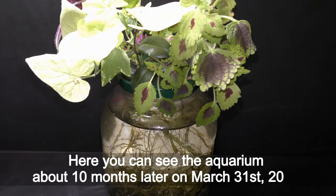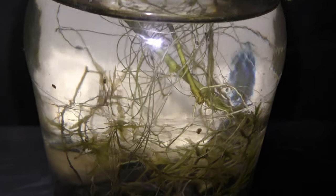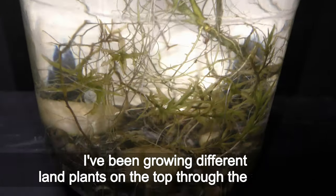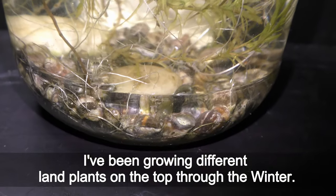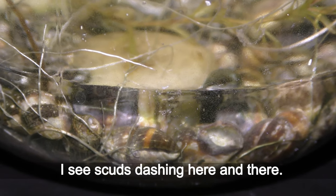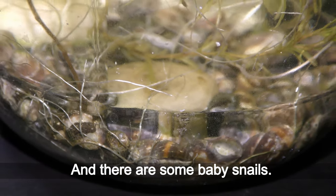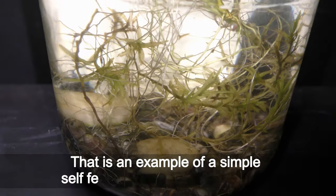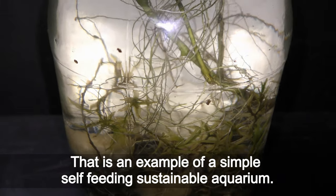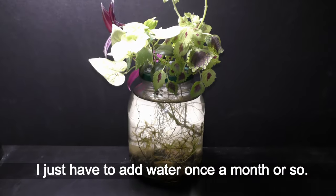Here you can see the aquarium about 10 months later on March 21st, 2021. I've been growing different land plants on top through the winter. I see scuds dashing here and there, and there are some baby snails. That is an example of a simple self-feeding sustainable aquarium — I just have to add water once a month or so.